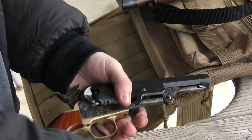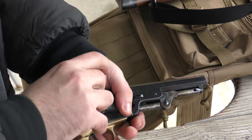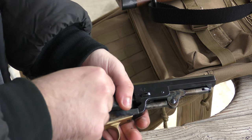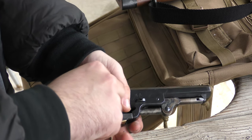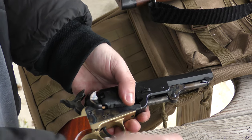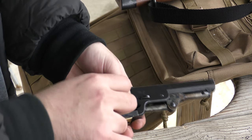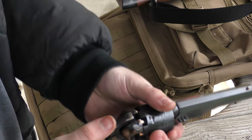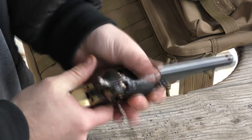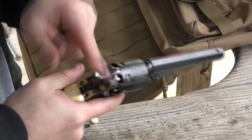Some people load five shots and leave it on an empty cylinder, but on these reproductions there is a safety notch in between the cylinders. So I load up six. Then you get it to the notch in the middle — pull back on the hammer just a little bit — and it sits between the two cylinders, so even if you dropped it it wouldn't go off.